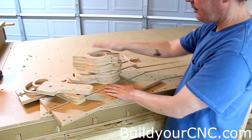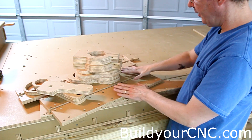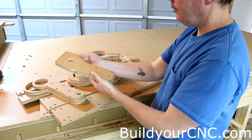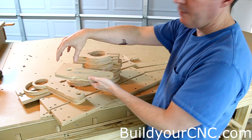These are the Z-axis components, and there are actually a lot more components than you'll actually need — these are all provided with the kit. You have the Z-axis top, which is where the bearing goes — the top bearing goes — and the motor mount will be on top of here.